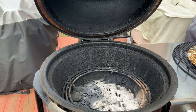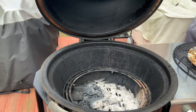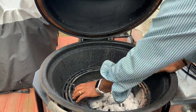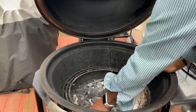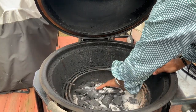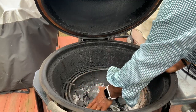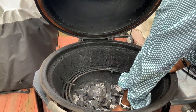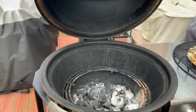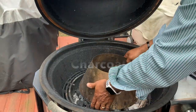Now we are at the charcoal. We were burning some Fogo Lump Charcoal last. I'm going to move it around a little bit and we're going to use this as the fuel for our Vortex. What I'm going to do is try to get this piled up the best I can. Let's get the Vortex over here — we're going to set her right in the middle.